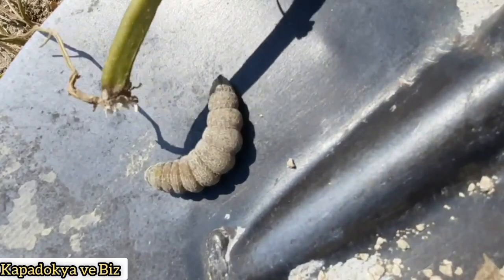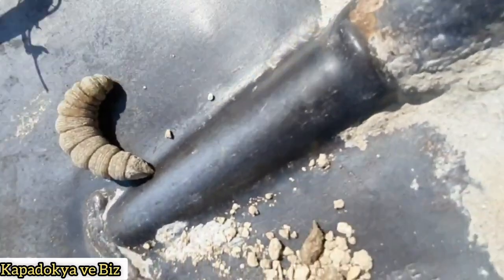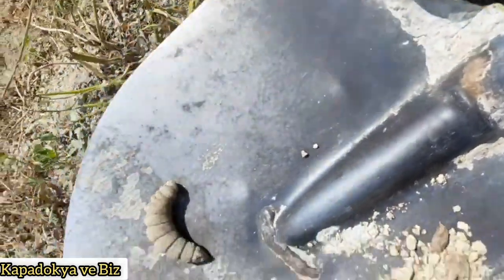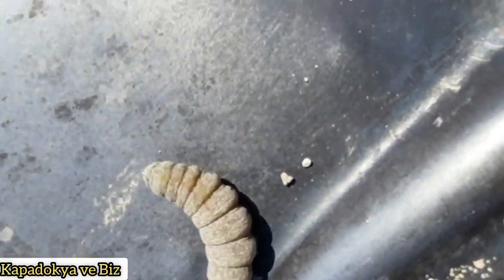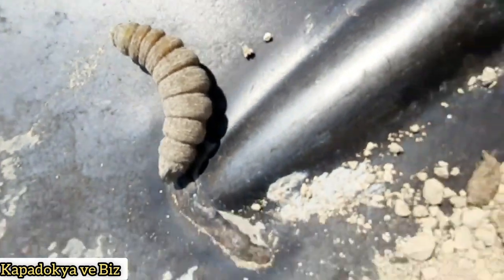Bu kurttan kurtulmak için yapacağınız bir ilaç karışımı var. Dilerseniz sonbaharda, dilerseniz ilkbaharda bu karışımı uygulayabilirsiniz. Karışım içerisinde kepek, toz şeker, pekmez ve Asperpan 25VP marka zira ilaç bulunmakta.